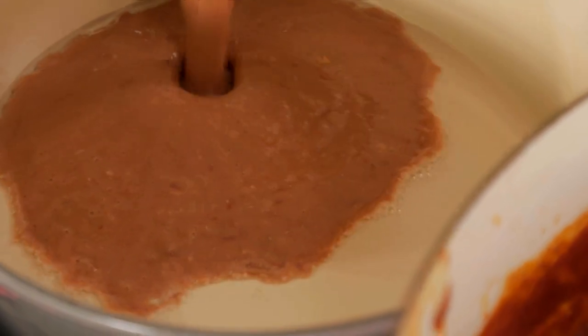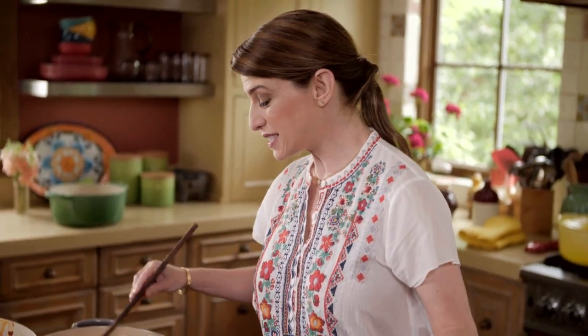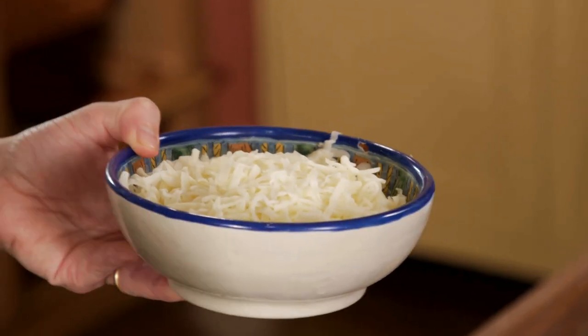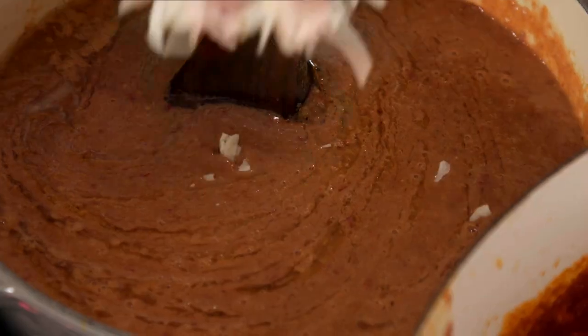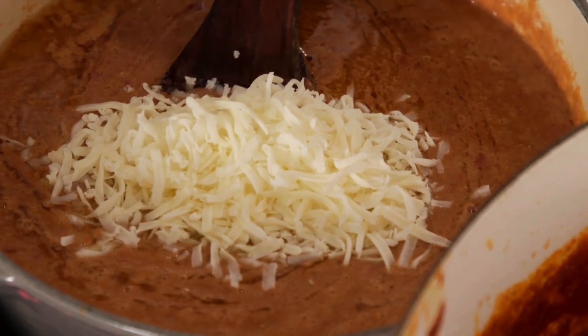Once they thicken a little bit more, in 1 or 2 minutes, I'm going to add the cheese. Now let's talk about the cheese — you could use anything that melts and has flavor. So you could use Oaxaca, asadero, quesadilla, or Monterey Jack. Here I have a combination of Oaxaca and quesadilla — it's one and a half cups of shredded cheese.